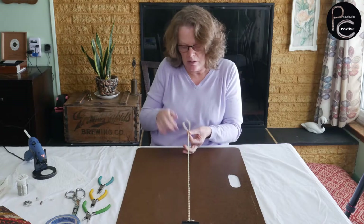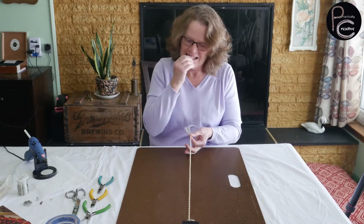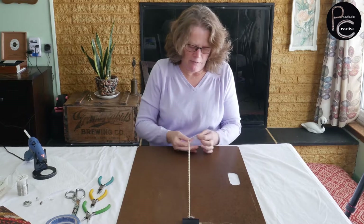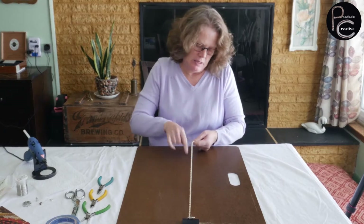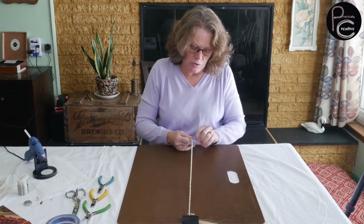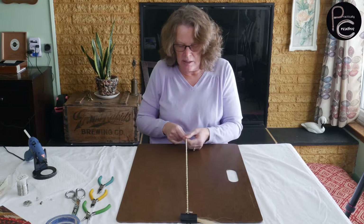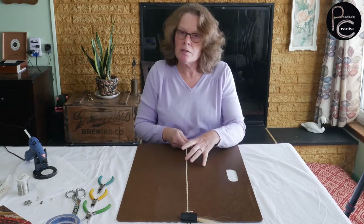When you get down to the end, you'll know when you're there. Go ahead and take your other rubber band and tie that off. These make really nice mementos — if you've lost a horse, you can take a bit of their tail and make a necklace. The same concept if you want to make a bracelet; you just make it shorter.